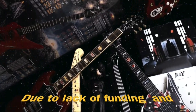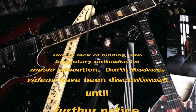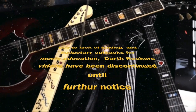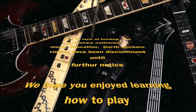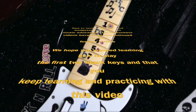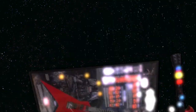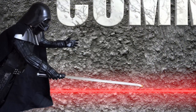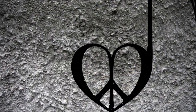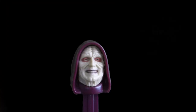Due to lack of funding and budgetary cutbacks for music education, Darth Rocker's videos have been discontinued until further notice. We hope you enjoyed learning how to play the first two black keys and that you keep learning and practicing with this video. If you want to see more Darth Rocker videos, like and comment on this video. If you want to see the next episode, subscribe and share this video. Join the Huxa.